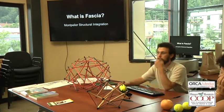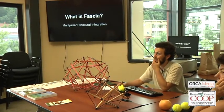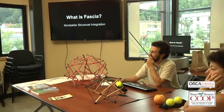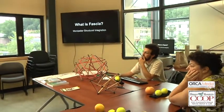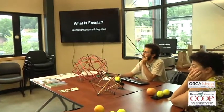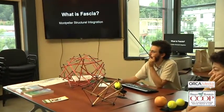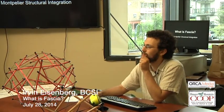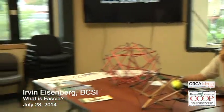I wanted to go around first and just see why people chose to come here today, what they know about fascia, and what they'd like to know about fascia. You can go first and tell your name too. I know that fascia is kind of beneath your epidermis, underlying your skin but above your musculature. It's like a network that holds everything together, but it weakens as you age. That's why I'm here.